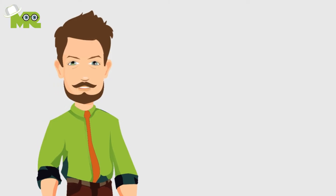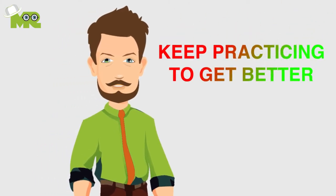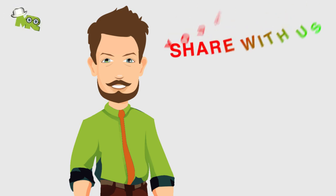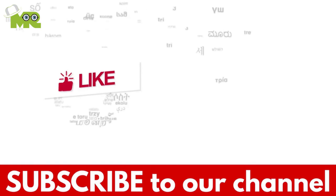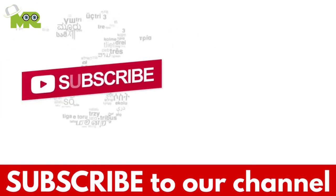That's all for today. Make sure you keep hustling and practicing to get better and better. Share with us your experiences in the comment section down below. If you like the video, hit the like button, and don't forget to subscribe to our YouTube channel.